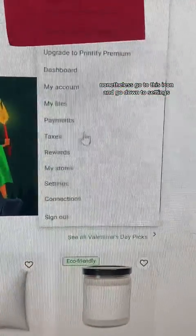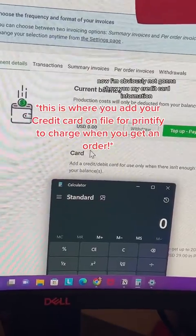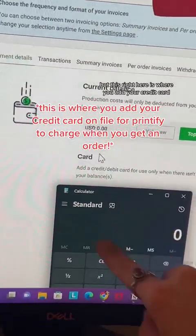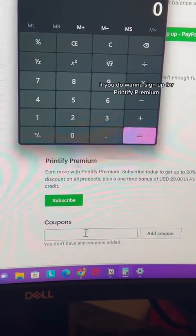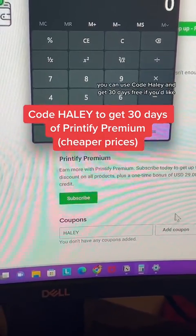Go to this icon and go down to settings, then go to payments. I'm not going to show you my credit card information, but this is where you will add your credit cards. If you want to sign up for Printify Premium, it will make shipping cheaper and your products will be cheaper — you can use code Haley and get 30 days free. Once that is done, Printify will be notified when an order is placed on Etsy, and they will print, pack, and ship directly to the customer, automatically charging your credit card for the wholesale price in Printify for that product.